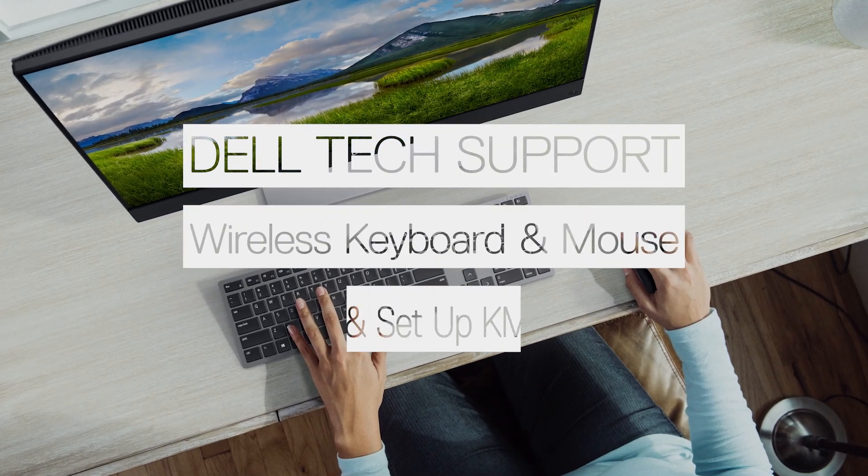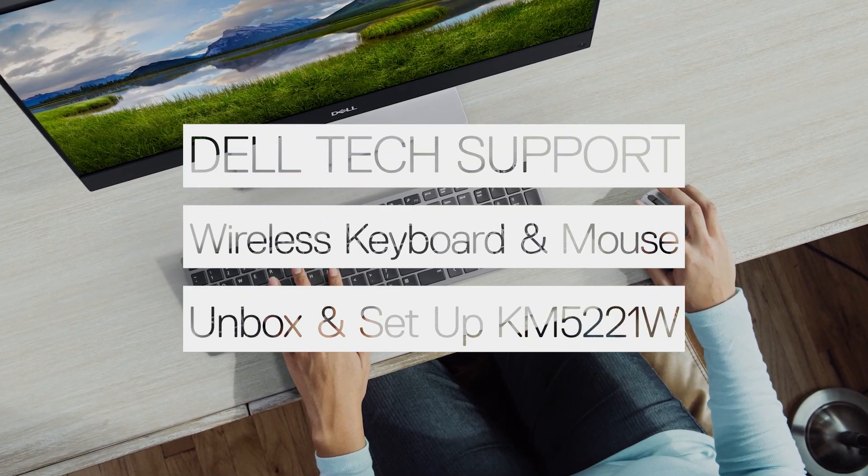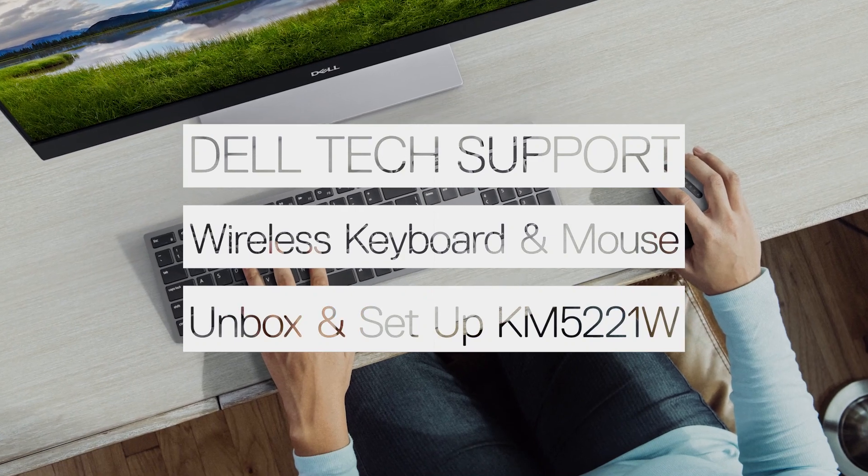In this video, we will show you how to unbox and set up your Dell Pro wireless keyboard and mouse.